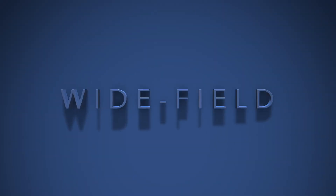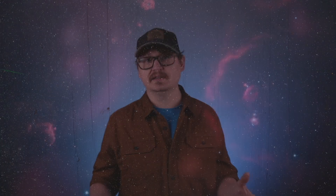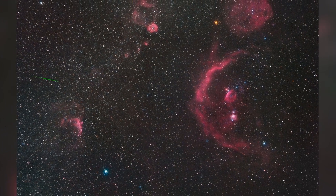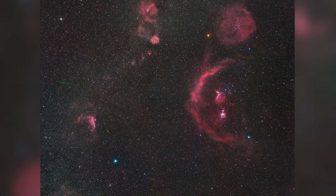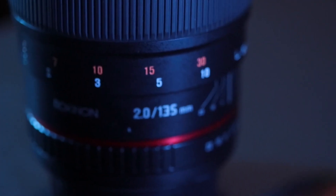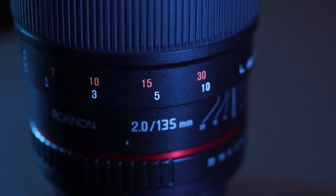First off, we've got wide field astrophotography. Shots of the Milky Way in the night sky are a great example, as is a shot of the Orion constellation. Wide field is typically done with a wide angle camera lens up to a medium telephoto lens. I use the Rokinon 16mm f/2 lens and also the Rokinon 135mm f/2 lens for my wide shots.